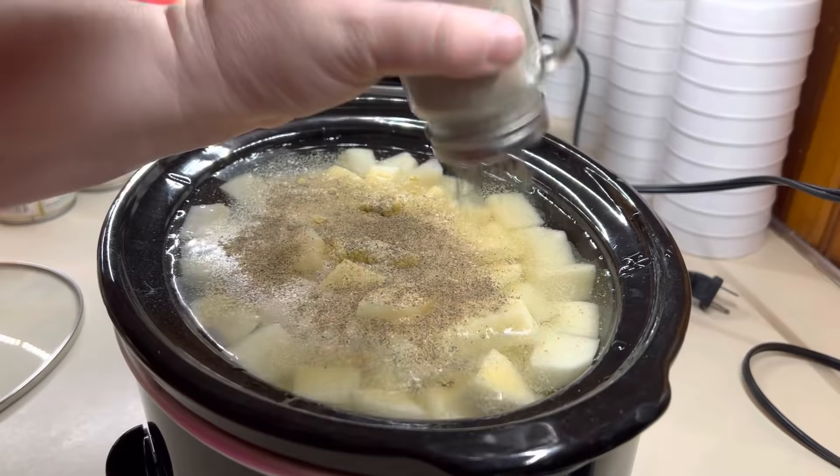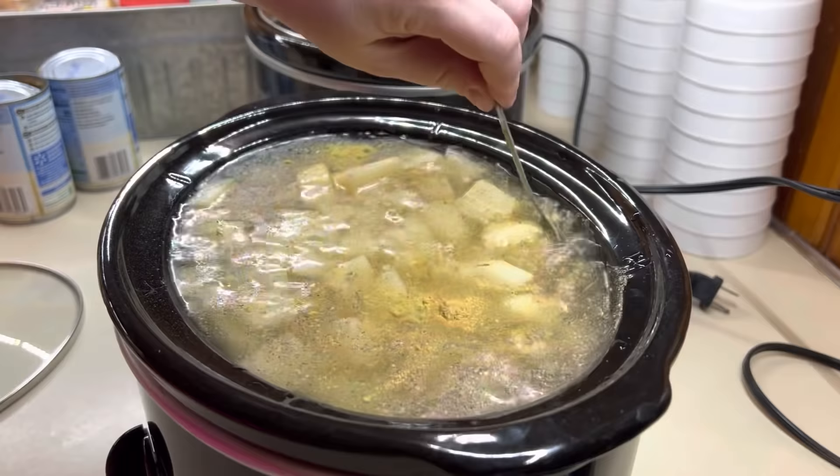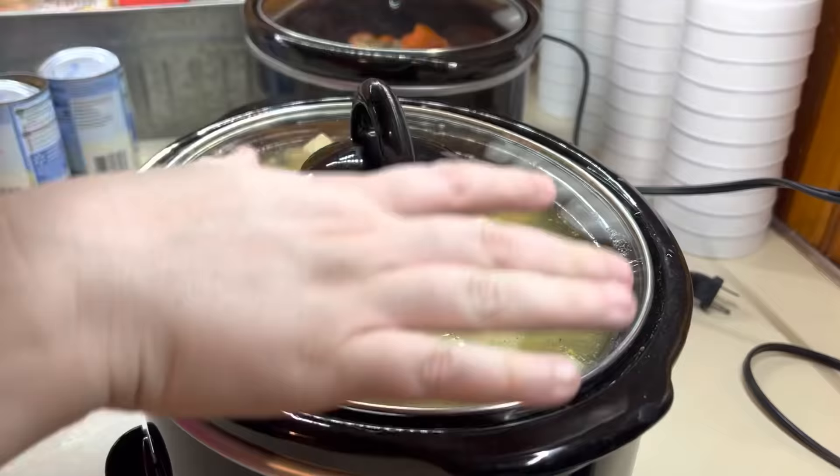Y'all can get full measurements and everything, but these are so easy. Just peel and chop up your potatoes, put them in there, cover them with water, add in your chicken bouillon, seasoning, salt, pepper, garlic powder, onion powder — whatever you want to use. Season with your heart, whatever your family is going to enjoy, then put the lid on them. Cook them on high for four hours and you're good to go. Drain them and then we'll do the rest in just a second.